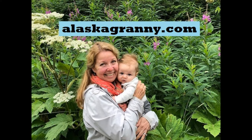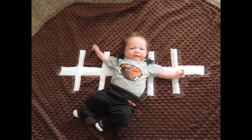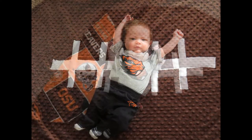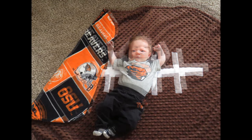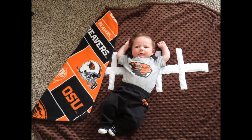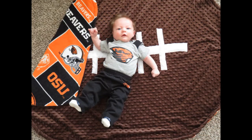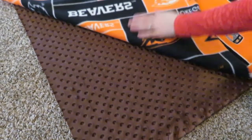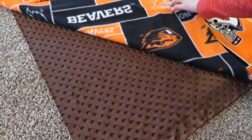Hi, it's AlaskaGranny. Would you like to make a football blanket for your littlest football fan? We have one who's a beaver believer — yay, go team go! Choose two yards of fleece of your favorite team and two yards of a nubby fleece brown, which is going to be your football, and one eighth yard of white fleece for the football lacing.